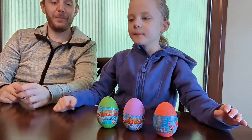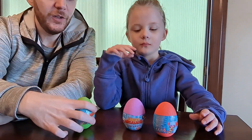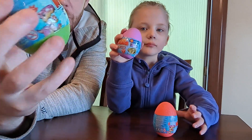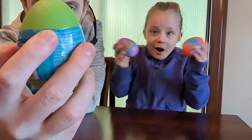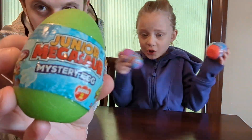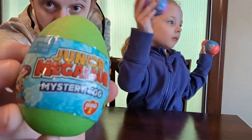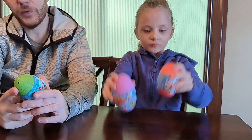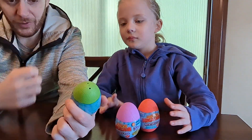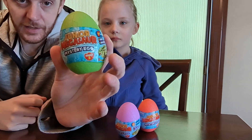What's up, fans? Hey puppy fans! We got Junior Megasaur mystery eggs. Getting a little close to Easter, thought we'd open some eggs. These are eggs and inside they have a mystery dinosaur.